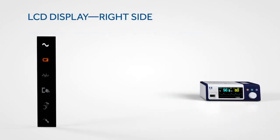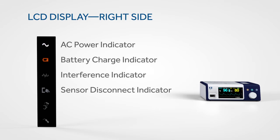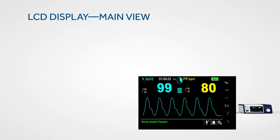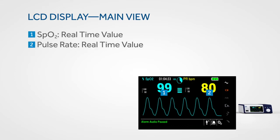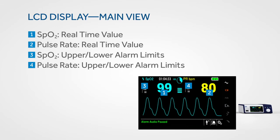On the right side of the display, icons provide information on the status of the monitor. These include indicators for power, battery charge, interference, sensor disconnect, sensor off, and sensor messages. The main view of the LCD presents the real-time values for SpO2 and pulse rate in prominent numbers that can be read at a glance, and also shows upper and lower alarm limits for SpO2 and pulse rate.